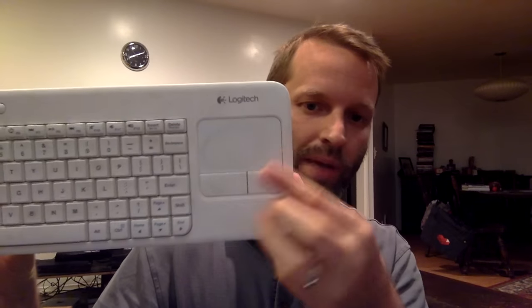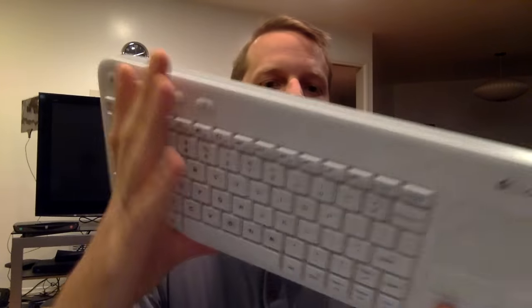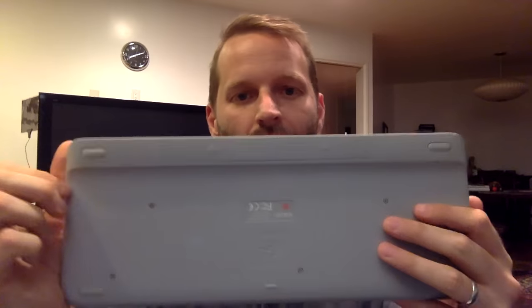It's real compact. It's actually got a little trackpad, right and left mouse buttons — makes it easy to mouse around. Lightweight, keyboard feels good. And it does take batteries, so you've got to keep them charged. I used some Eneloops in there.